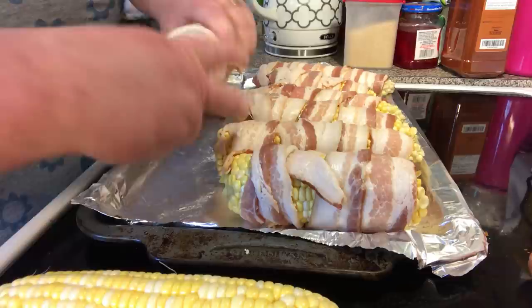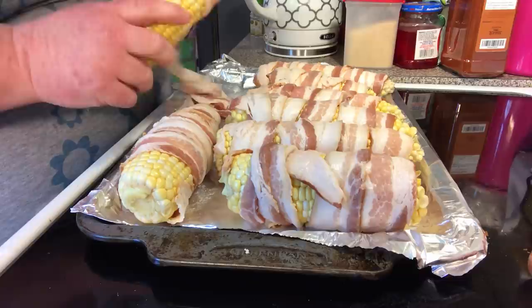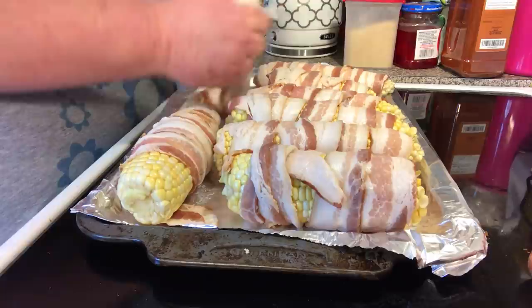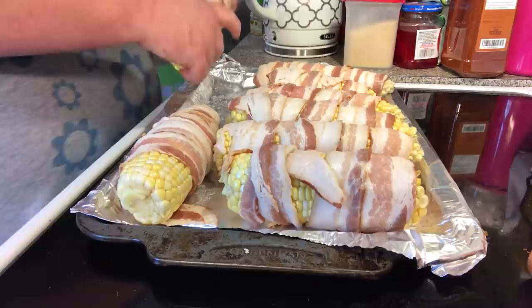All right, let's do our other one. They don't have to be precise — you just want to get some bacon wrapped around them. You can kind of tuck it in if you want to, but if you just lay it down it kind of adheres to itself.